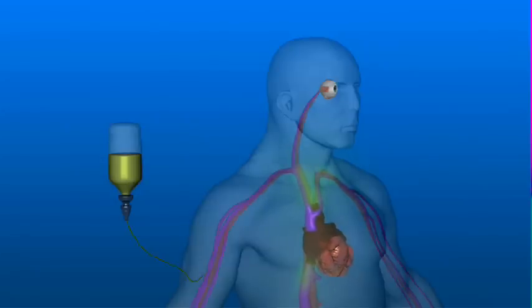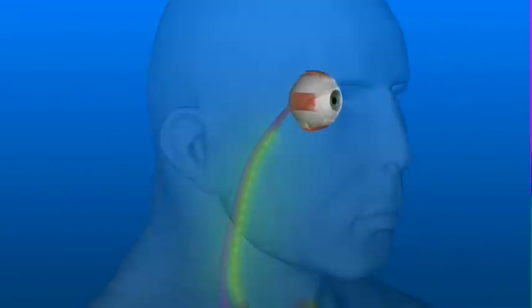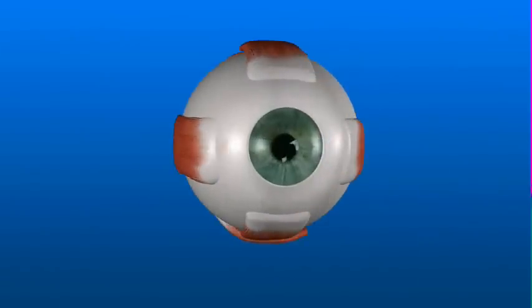With fluorescein angiography, a small amount of yellow dye is injected into your arm, where it circulates through all the blood vessels in the body, including those in the retina.